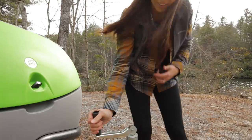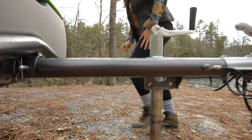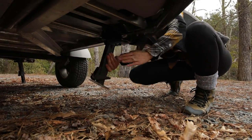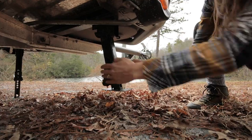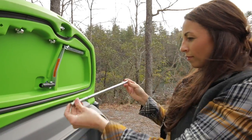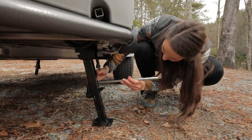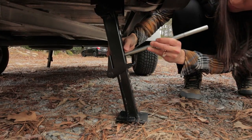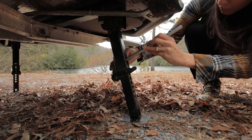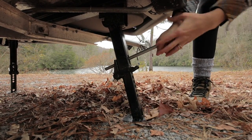Once the two rear jacks have been lowered, walk to the front of the trailer and crank the dolly jack up, or clockwise, one or two turns to weight the rear jacks. Once the rear jacks have been weighted, lower the two jacks located at the front corners and retrieve the stabilizer jack rod from the storage box. Insert the rod into the highest exposed hole on the jack, ensuring that it goes all the way through and sticks out the back of the jack. Once the rod is properly inserted, push down just enough to weight the foot on the ground. The goal isn't to lift the trailer off the ground, but simply to put weight on the foot.